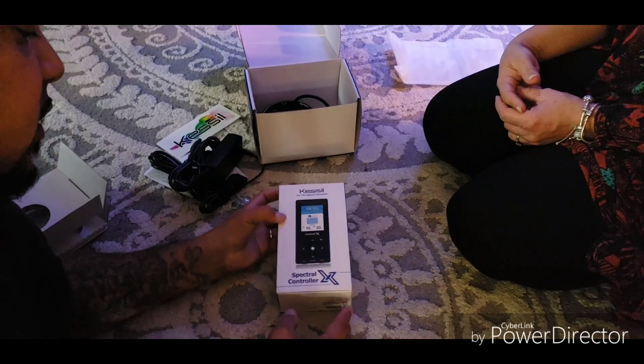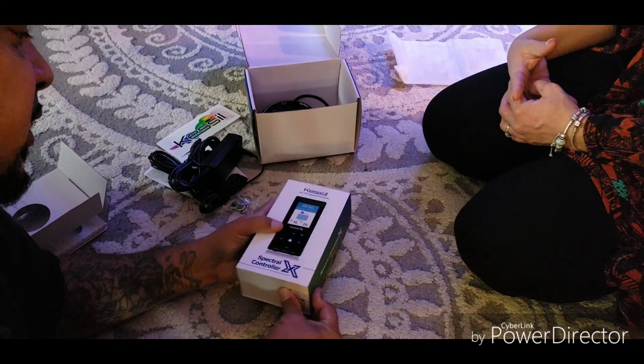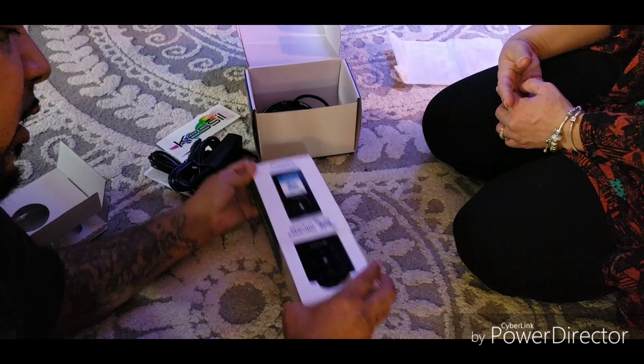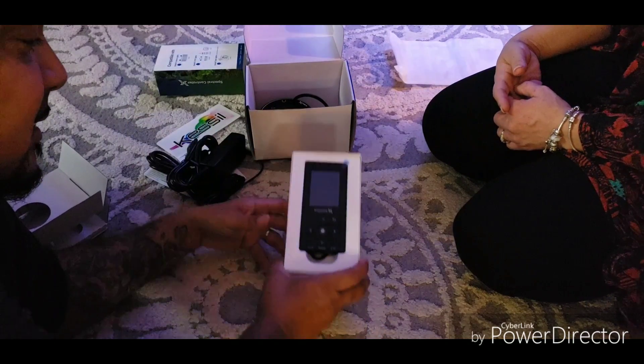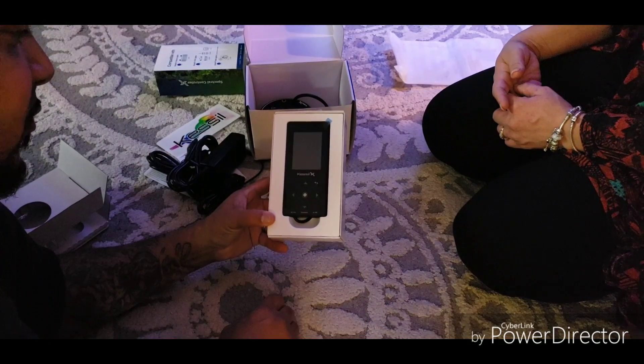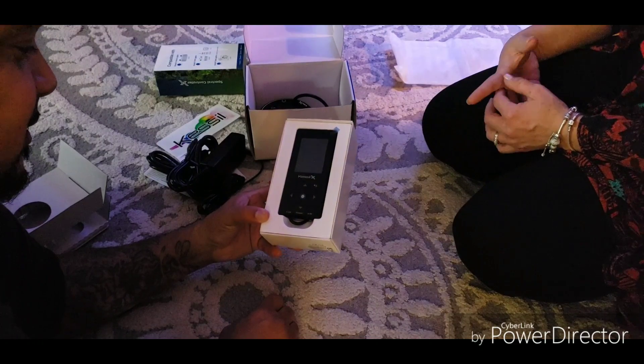I think this is going to work out very well. If you learn to be able to use the controller. That is nice. Look at that — you want to take it out the box. Look at how cute that is.